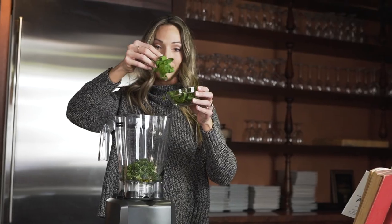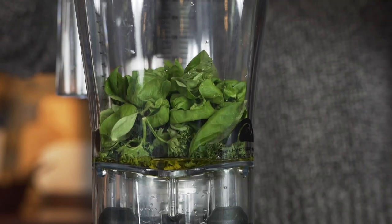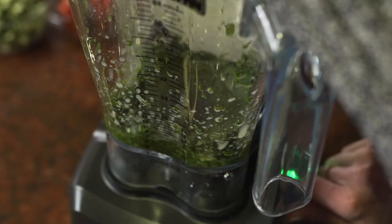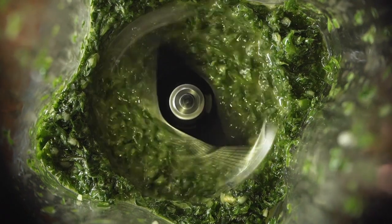To start, we'll make the spicy green marinade by combining the fresh parsley, the basil, a teaspoon of garlic, the minced jalapeños, olive oil, and salt and pepper to taste.